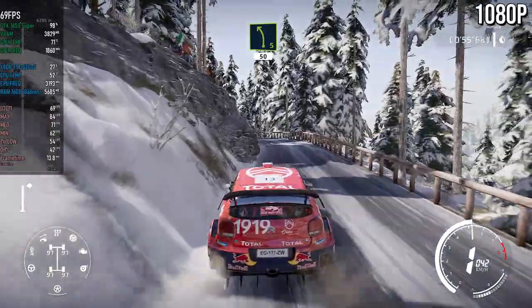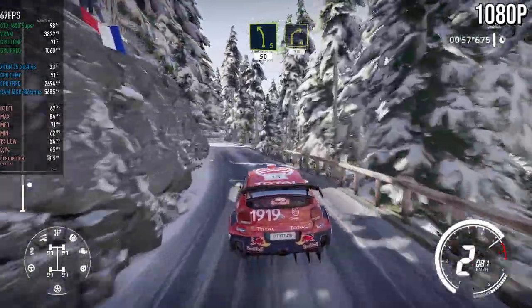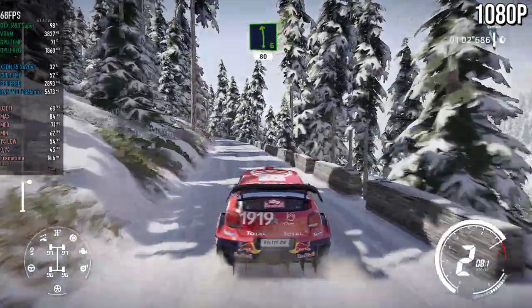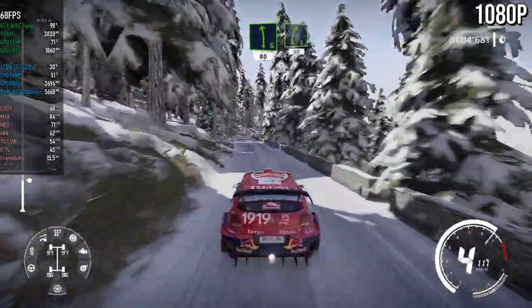Left five, 50, over snow. Right four, 50. Left six, 80. Right five, short, 80, over tarmac.